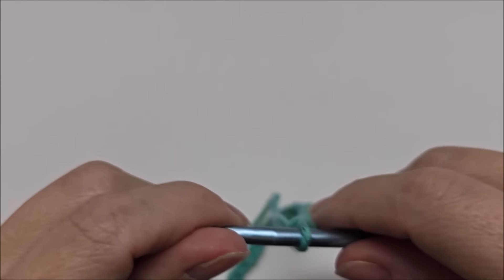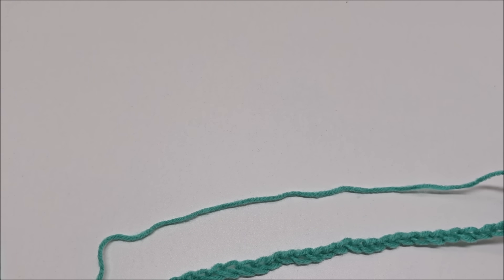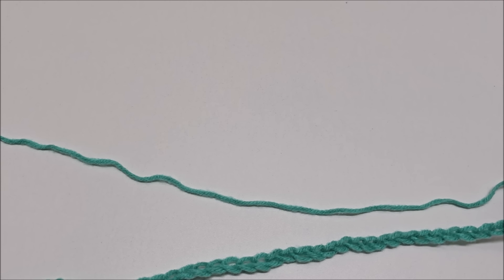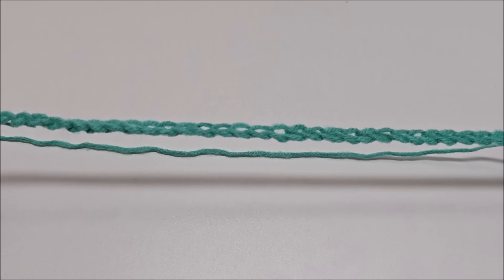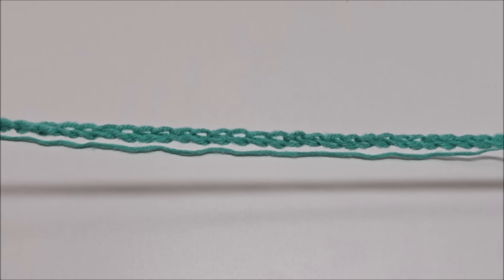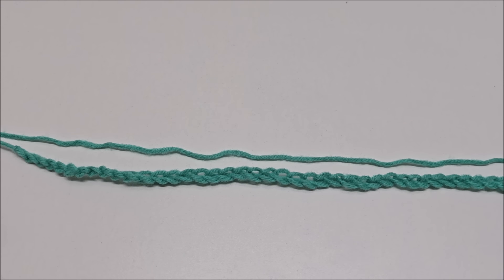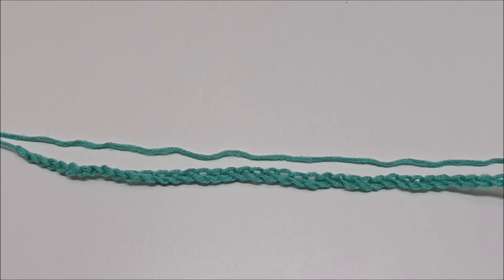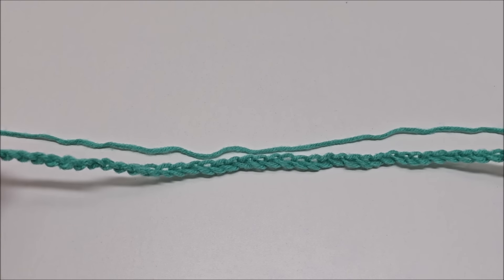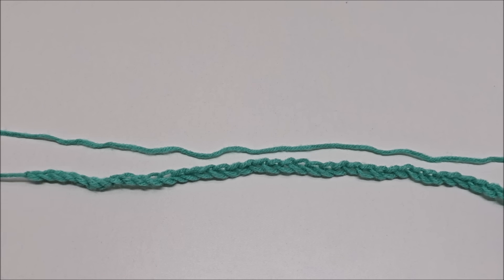For this particular blanket I'm going to be using a size H, which is a 5 millimeter crochet hook. This ripple style stitch is done in a multiple of 16 plus 2, which means you chain in multiples of 16 until you get your project as big as you want, then add 2 more stitches to your base chain. If you want to follow along with me and make it to approximately the same size, you want to start out with a chain of 178.